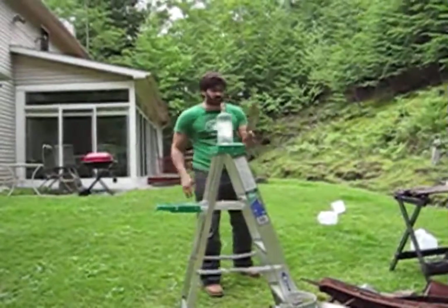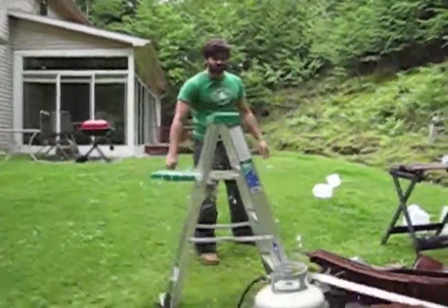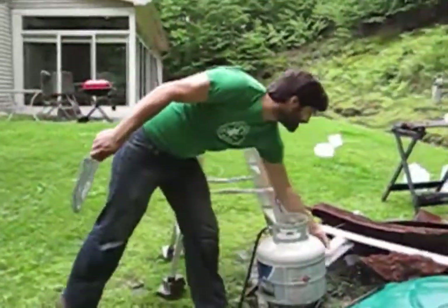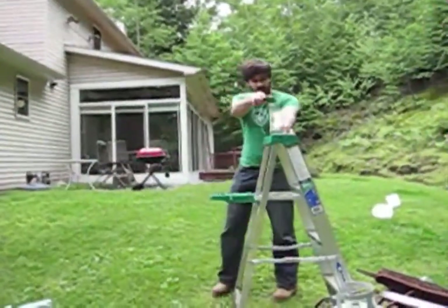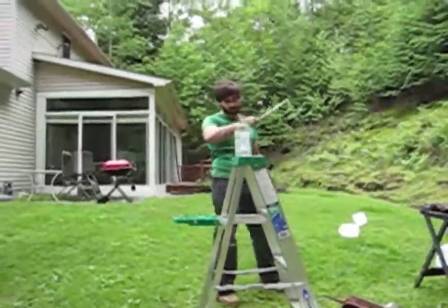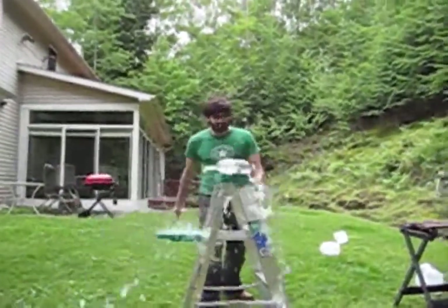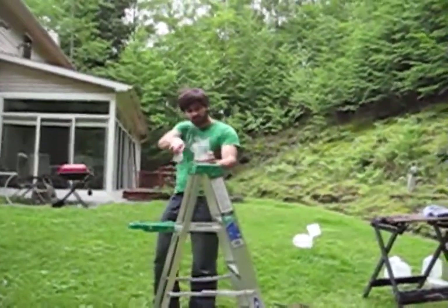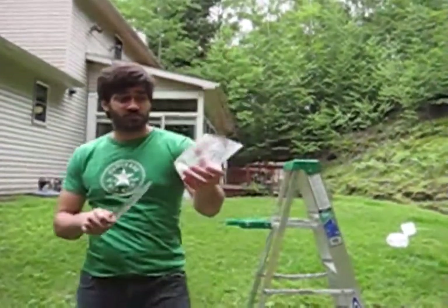Let's see how the knife holds up here. That was a nice cut — right through there. Come this way now. Look how smooth that edge is. Very sweet.